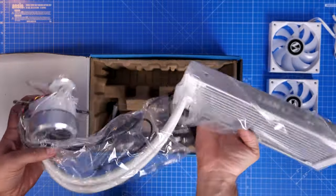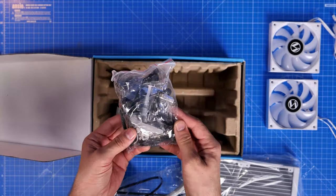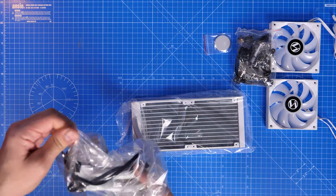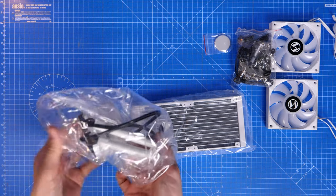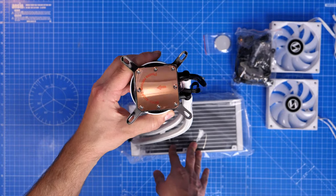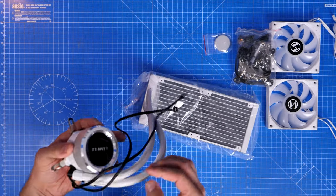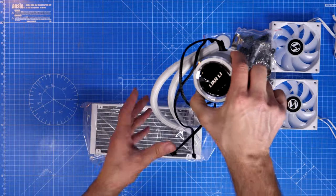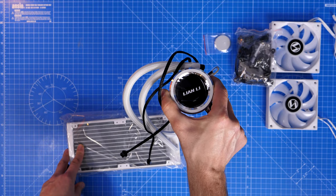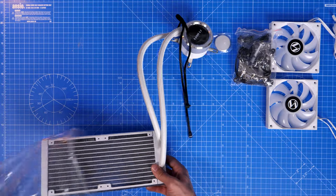There is a lot included in the box and it looks quite intimidating. I was taken aback by just how much is in there, because as standard Lian Li products — like their AL120 and SL120 fans — are really straightforward. Those fans are daisy-chainable with minimal cables. This AIO, however, doesn't follow that pattern. It will work with both Intel and AMD setups, and I'll leave all the specs in the description.